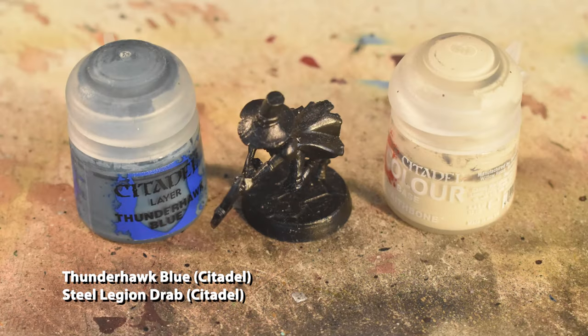To start, we're going to use Thunderhawk Blue on the jacket, and in spite of what the footage shows, use Steel Legion Drab on the pants. I used Wraithbone in an effort to try something experimental with a contrast paint later, but ultimately it comes out unsuccessfully, and you'd be better off skipping that failed step and going straight to Steel Legion Drab.